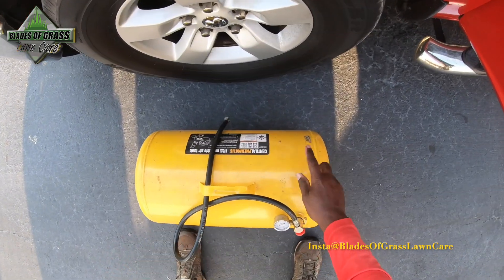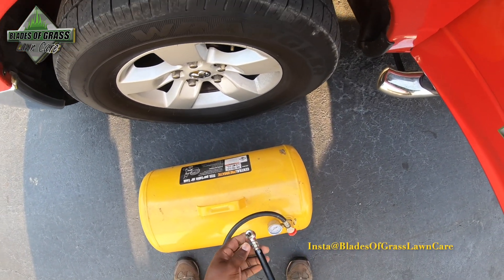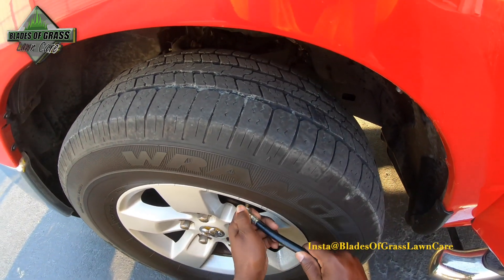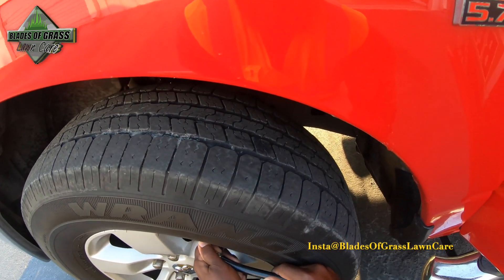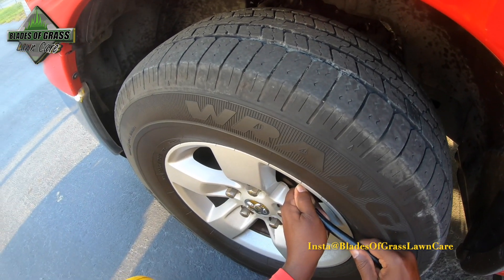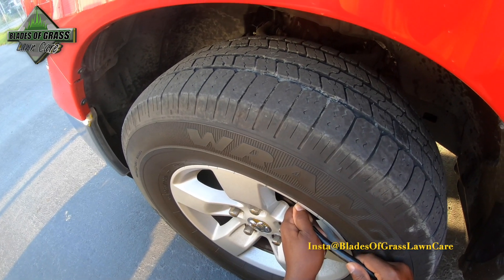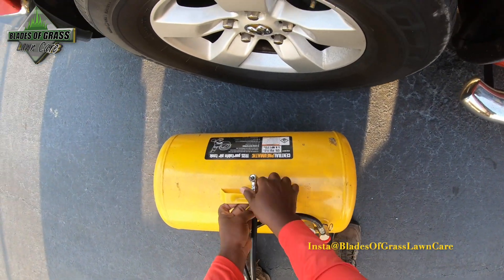I got this air pump at Harbor Freight — at the time I got it on sale for 11 bucks, but you can check out my Amazon store where I think it's listed for about 45 bucks. Let me put some air in here. That should be good for now.